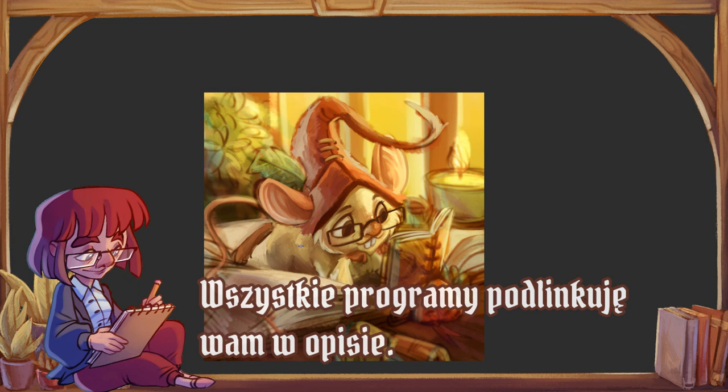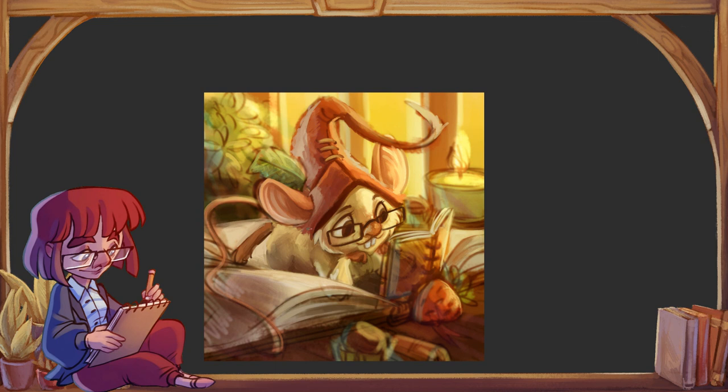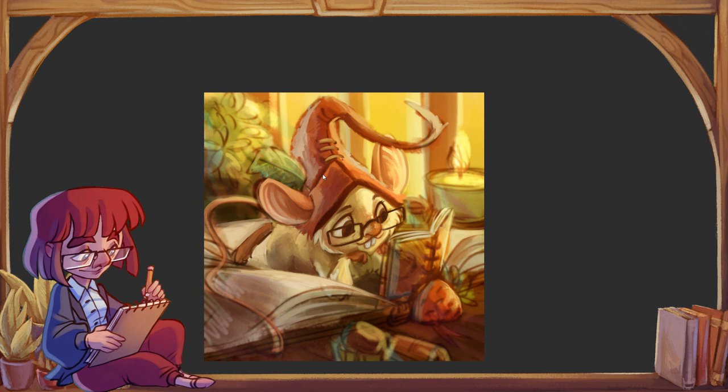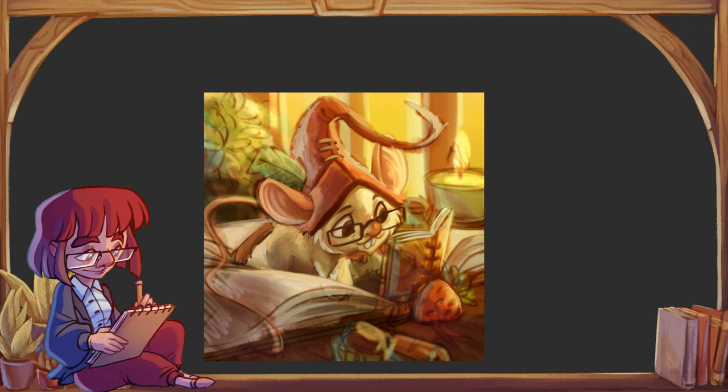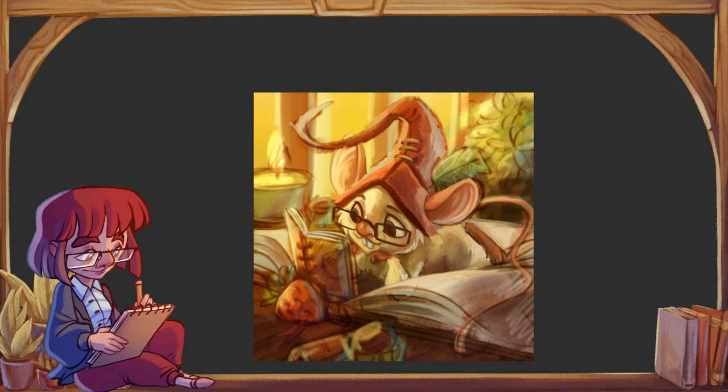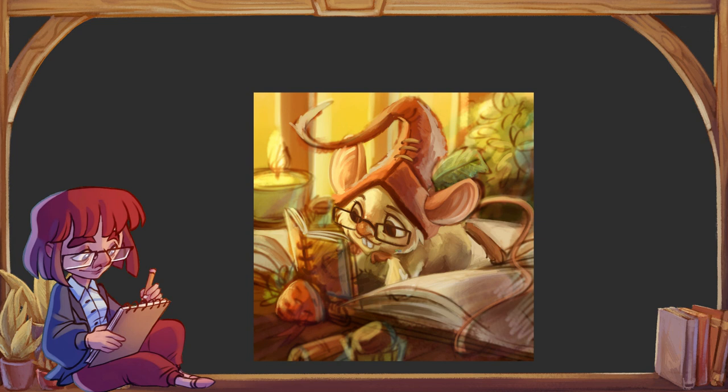Zacznijmy od darmówek. Tutaj przytoczyłabym Sketchbooka, Kritę i FireAlpacę. Z tym ostatnim miałam najmniej do czynienia, ale generalnie są to dobre programy, szczególnie na początek, jak chcecie się rozglądnąć za tym, na ile Wam digital art pasuje. Program, który na pewno odradzę każdemu, to jest Gimp — błagam, nie korzystajcie z Gimpa.